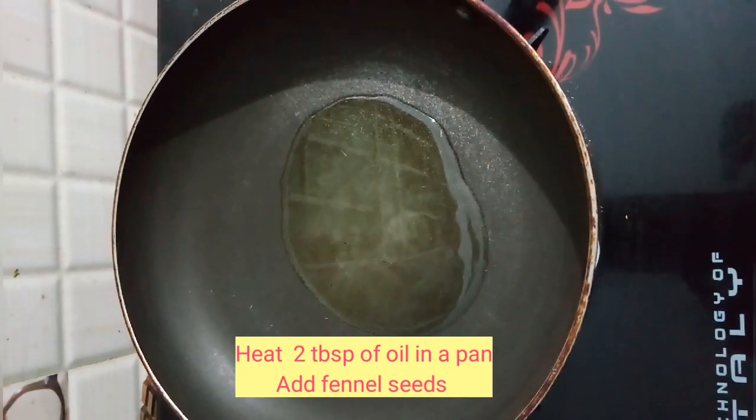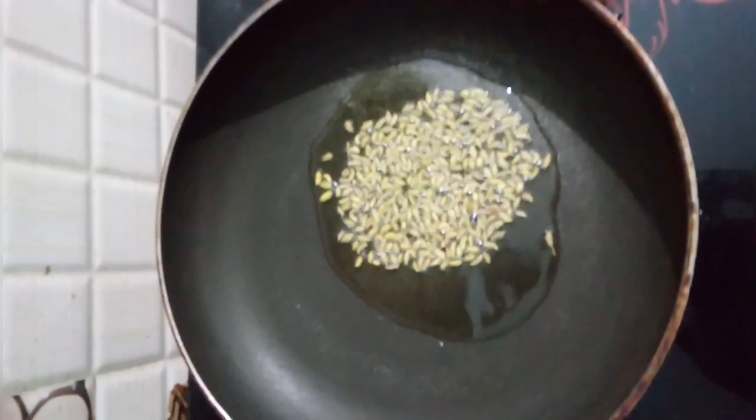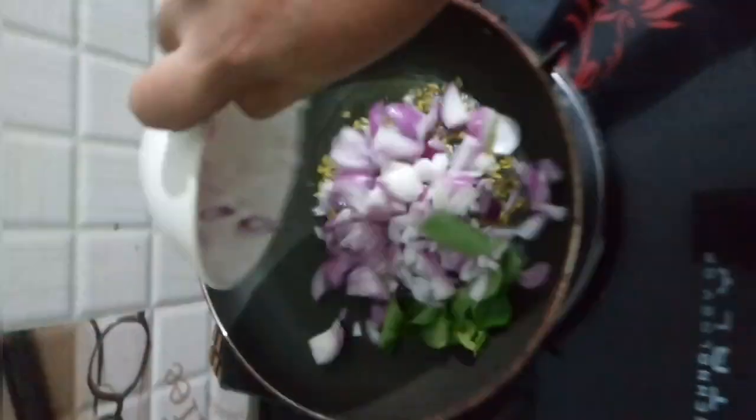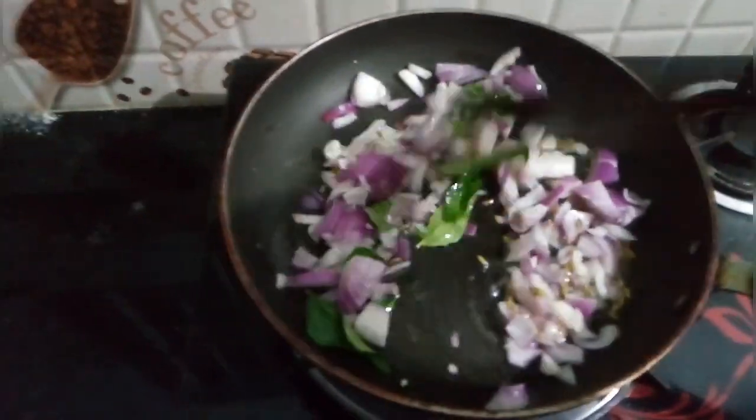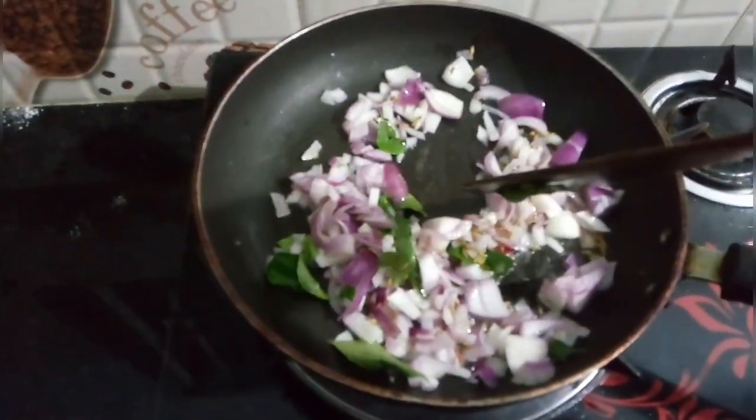In a hot pan, I am adding 2 tablespoons of oil, 1 tablespoon of fennel seeds and letting them crackle. I am now adding 1 cup of onions and few curry leaves. I am sauteing this till they become golden brown.